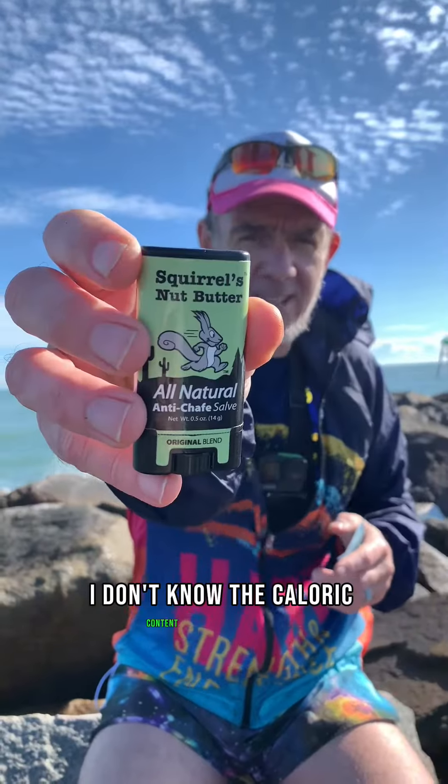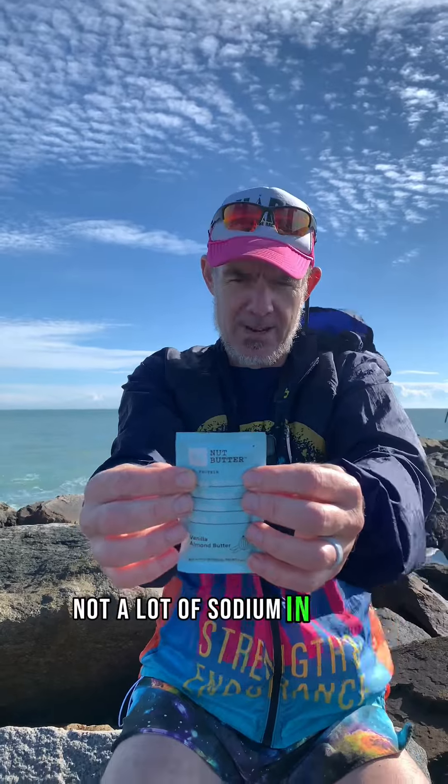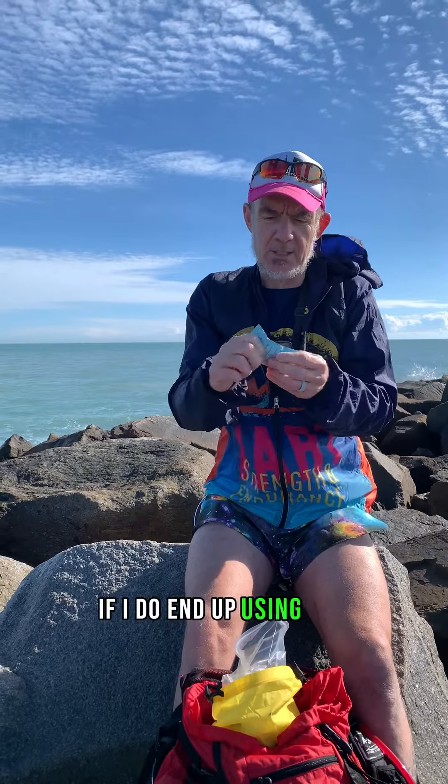I don't know the caloric content of this one or the nutritional content of that. Let's talk a little bit about this one — I kind of memorized it, oh I can see it. 180 calories, 4 grams of fat, not a lot of sodium, 9 grams of protein. This isn't a super high carb gel or paste, whatever you want to call it. The protein in it means if I do end up using this, it will be more for a longer day — like 6 hours plus — when I need food that isn't all just carbs.